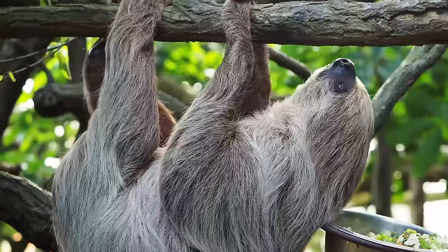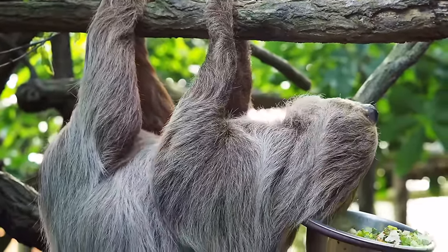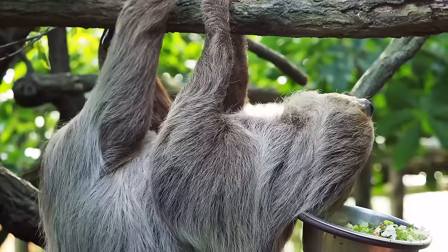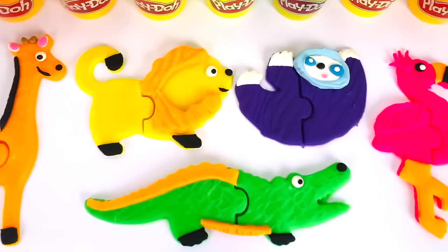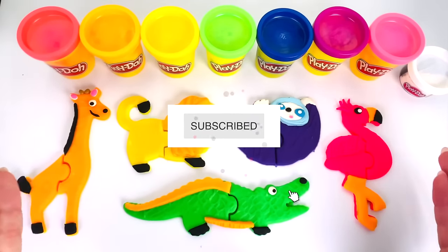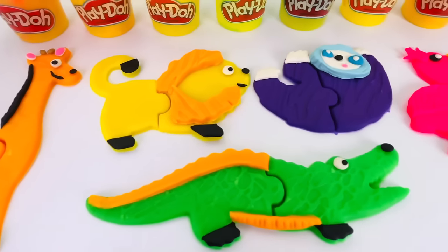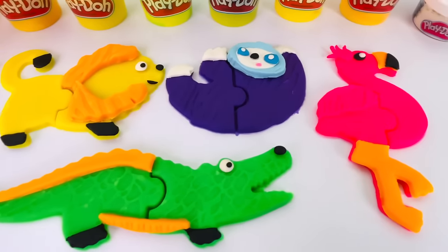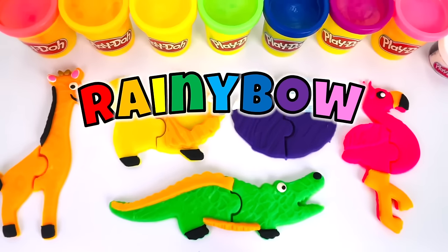This is a real sloth hanging onto a branch. This sloth must have very strong arms. Do you notice that sloths move very slow? We made all these animals today out of Play-Doh. We made a giraffe, a lion, a crocodile, a sloth, and a flamingo. Thanks for watching and see you next time on Rainy Bow.